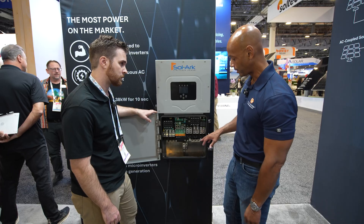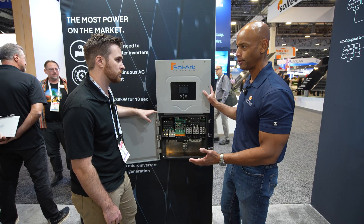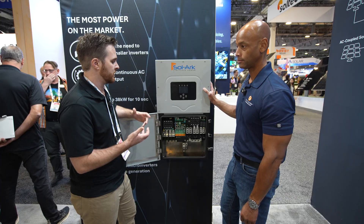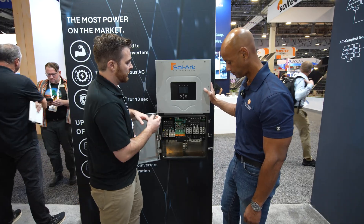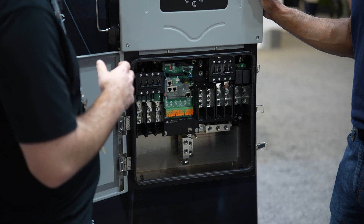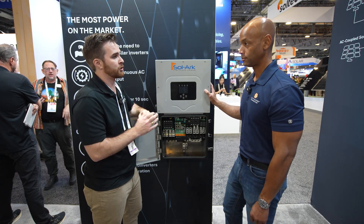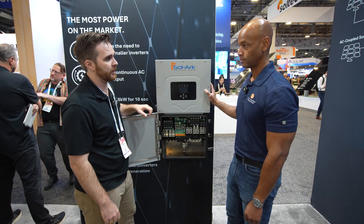Using the generator port as a smart-controlled AC load — typical examples would be an EV charger or a hot tub. You can turn on that port when solar is above a certain capacity, so if you want to charge from the sun or turn on a load when solar is available, you can utilize the generator port for that kind of functionality.